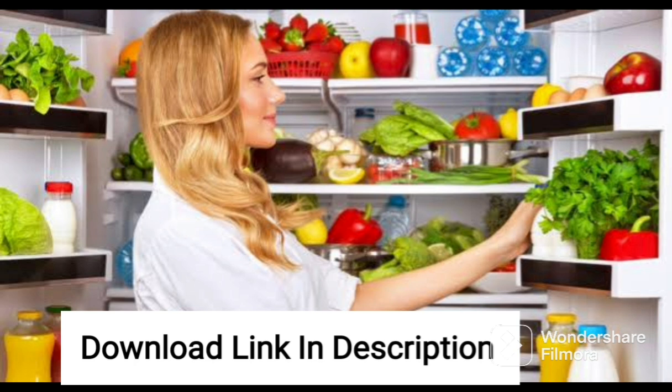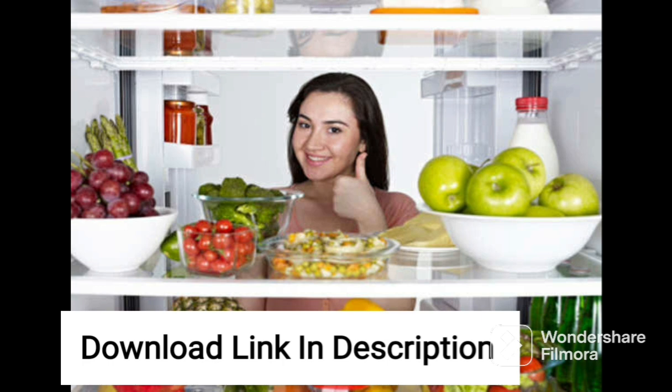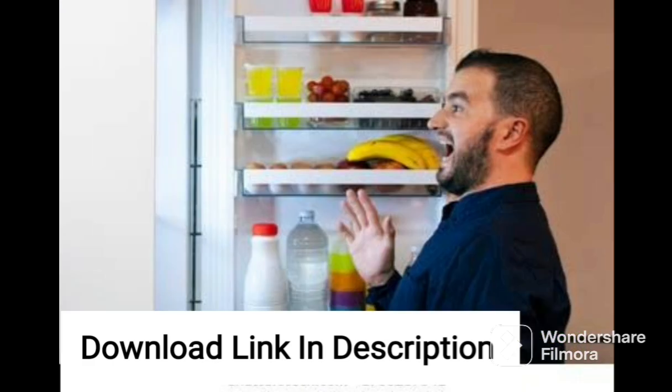One of the standout features of this refrigerator is the water dispenser, which provides instant access to chilled water without the need for opening the refrigerator door. The water dispenser is easy to use and comes with a child lock for added safety. Additionally, the refrigerator comes with a built-in ice maker, providing you with an uninterrupted supply of ice whenever you need it.